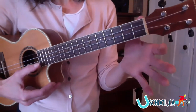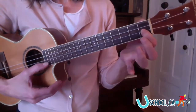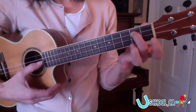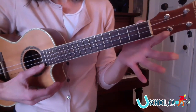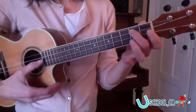So it's going to be finger number one on F sharp, finger number two on D string. So let's try that. Here we go. Good.